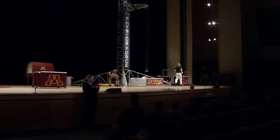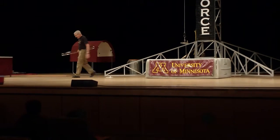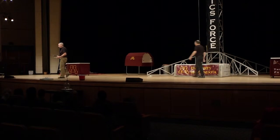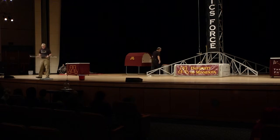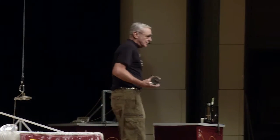Now you saw what a standing wave looks like, now we're going to see what a standing wave sounds like. Because what you got here is your basic hoot tube. It's called a hoot tube because it's a tube and it hoots — that's why it's called a hoot tube.